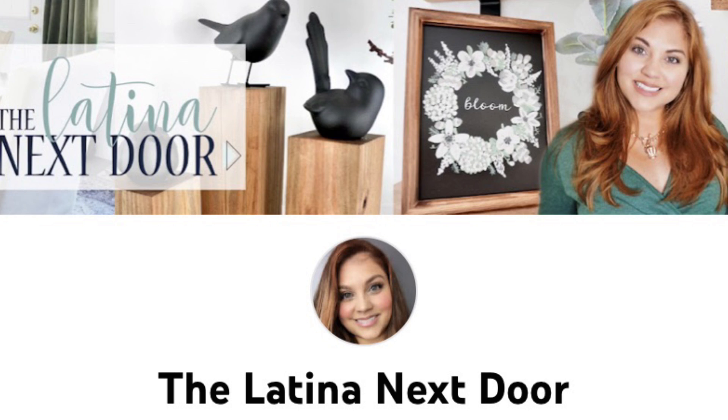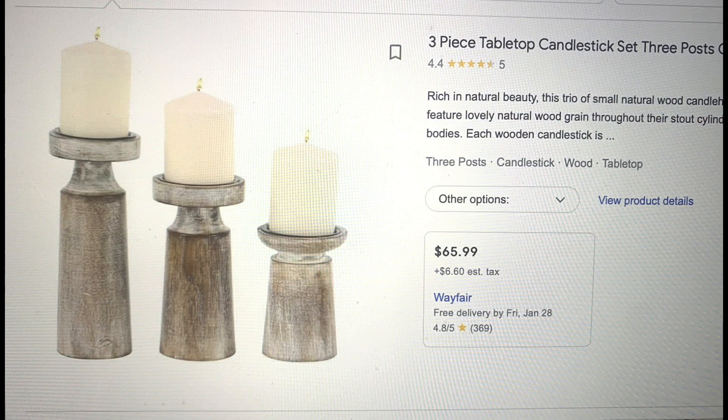This Look for Less challenge is hosted by Yami, the Latina Next Door. I'm pretty sure you all know who she is, but if you don't, I'll have her channel linked in the description box. She is amazing, so talented, and has great ideas that always turn out high-end and beautiful. I'll also have the challenge playlist linked so you can see what everybody else created.